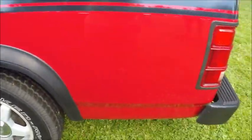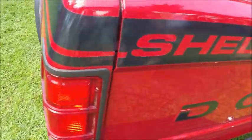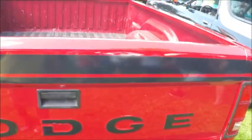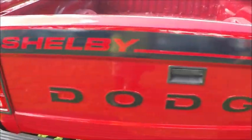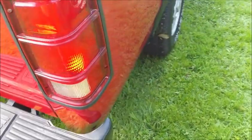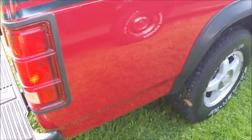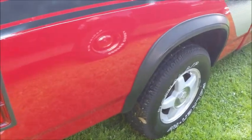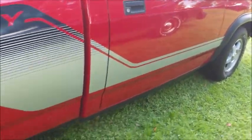The truck looks very nice and certainly different. I have a reference from Mopar about this truck that tells you a little bit more detail. And on the passenger seat there's a magazine that had an article about the Shelby conversion, which you'll see in a minute.